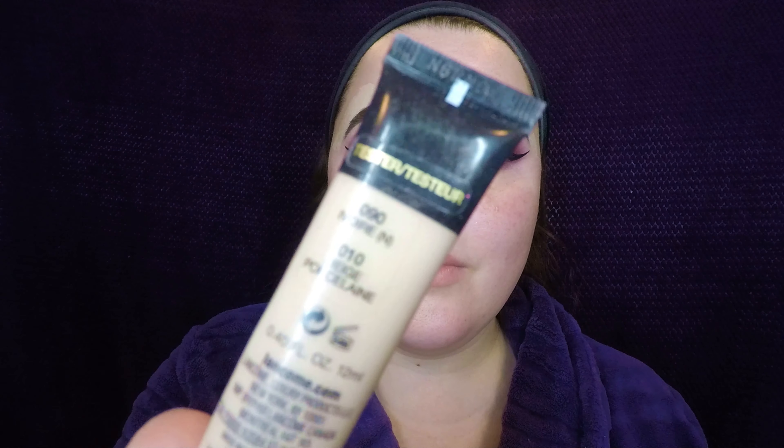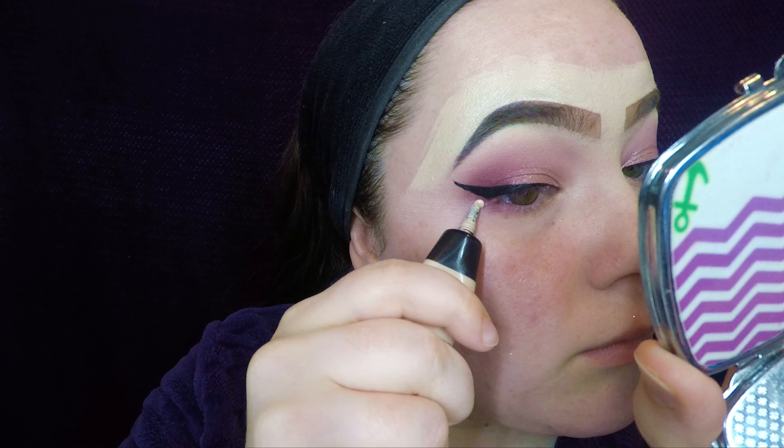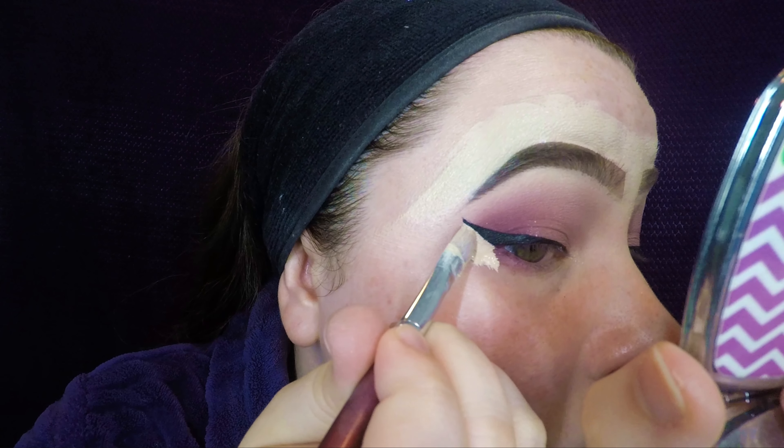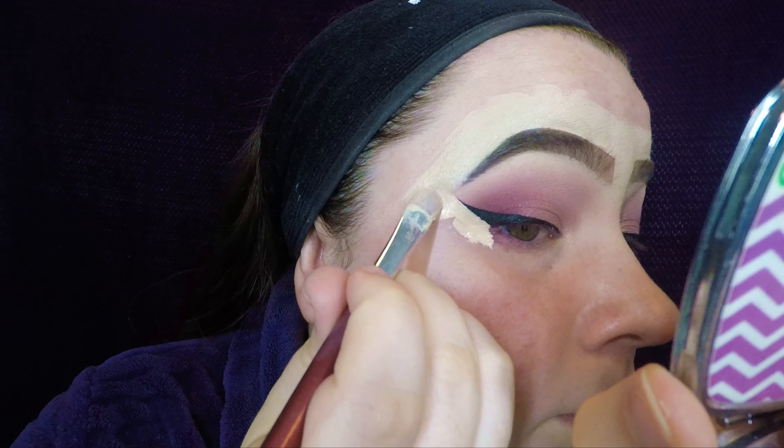Then I took the Lancôme Teint Idole full coverage concealer in the color 90 and put some on the outer corners to clean up my wing. If you don't have a cream concealer or a full coverage concealer, I would highly recommend investing in this one — it's amazing.